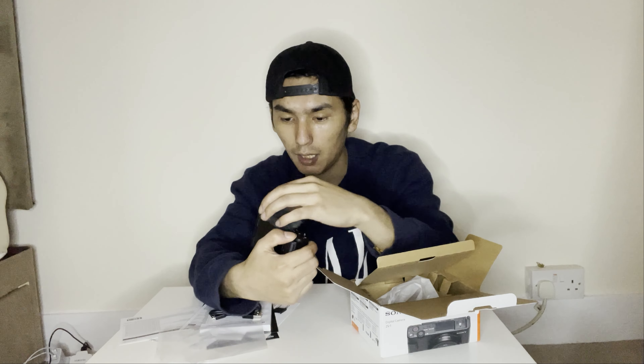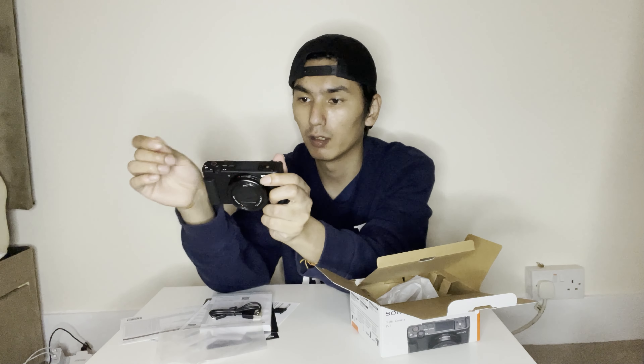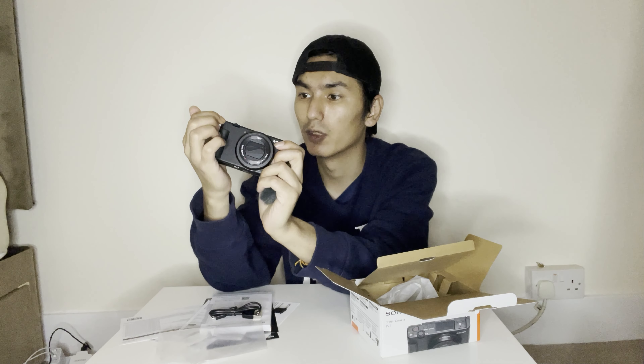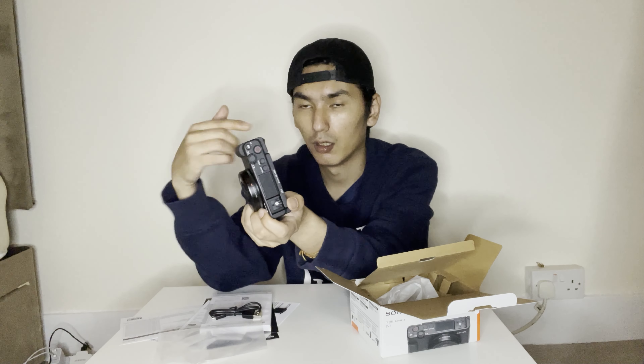I'm really excited to play around with this! On top there's an on/off button and a mode button to switch between different shooting modes. There's also a zoom button, and importantly the record and photo buttons are two separate buttons, which is much more convenient. There's also a C1 custom button you can assign to whatever function you want.